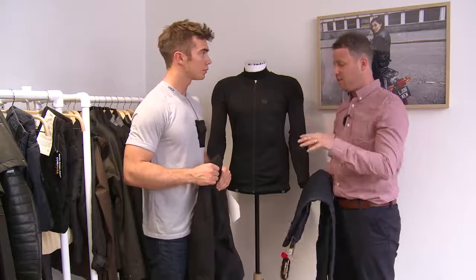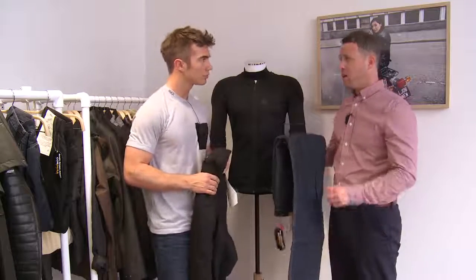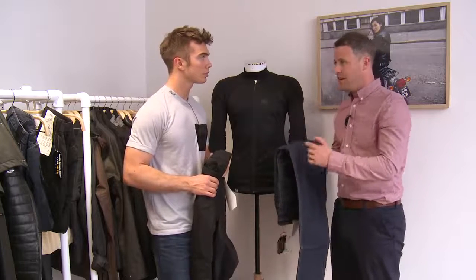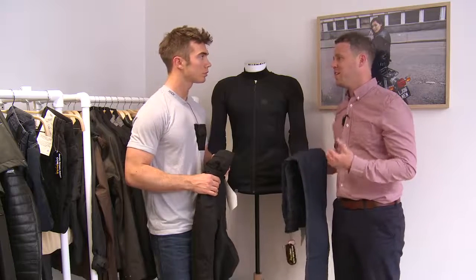You've got the full leg length of Kevlar there, so there's a real good integrity of protection fully down the leg length. It also makes it much more comfortable, because we don't have stitch lines going across any of the bum parts or any of the knee parts or anything like that.